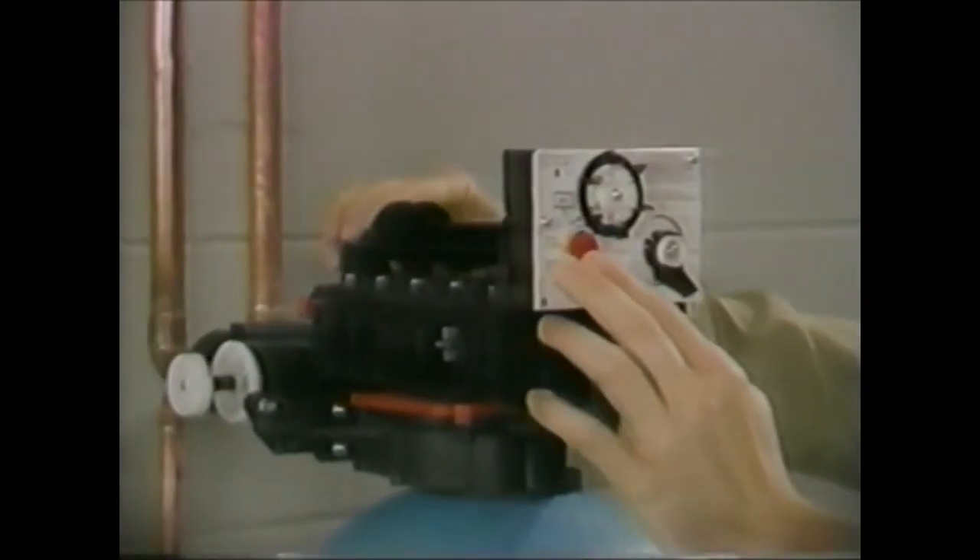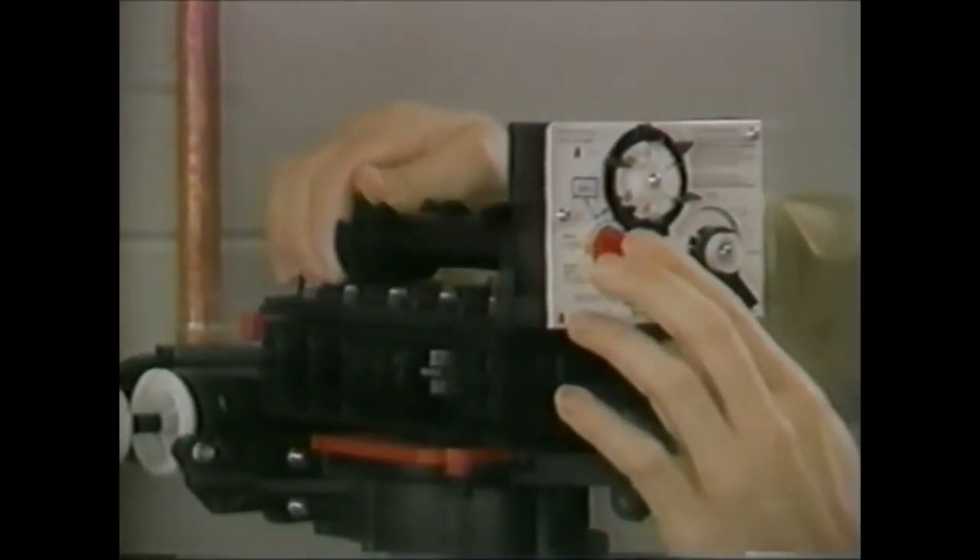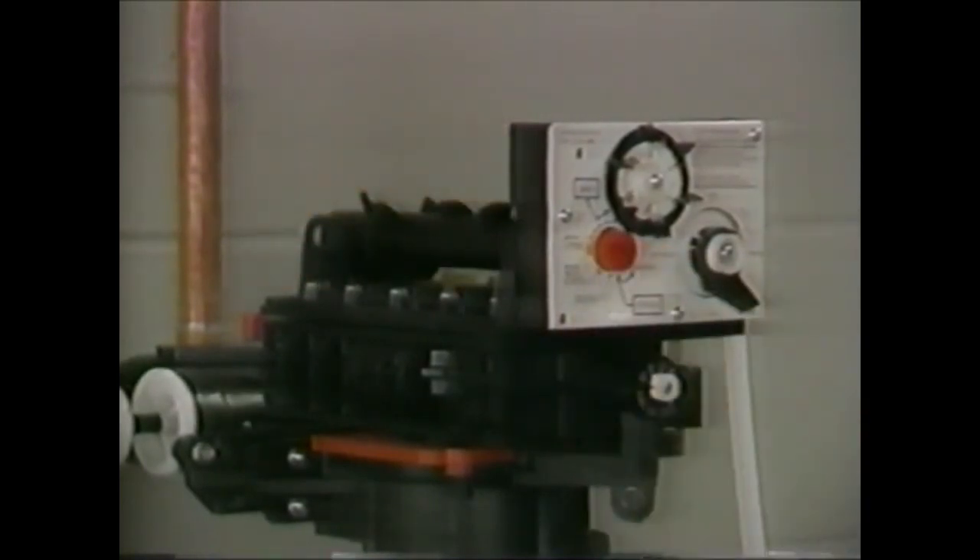Another area to check if you're not getting brine draw to occur properly is to put the unit into the brine position and push on the inlet flapper, which is number two. If you hear a noticeable difference and the unit starts to draw brine, it indicates a worn set of valve discs or weak springs. The valve discs and springs should be replaced as a set.